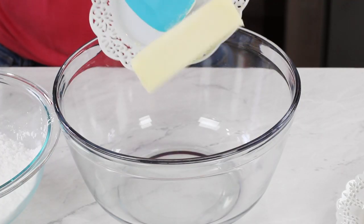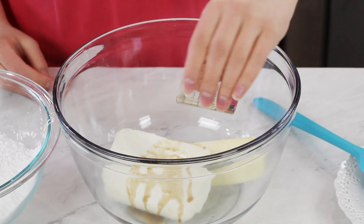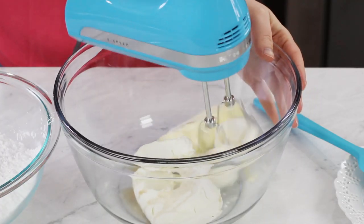While our cakes are cooling, we can go ahead and make our cream cheese frosting. It's super simple and it pairs really well with a nice moist hummingbird cake. You'll need one stick or half a cup of softened unsalted butter, 8 ounces of softened cream cheese, a teaspoon of vanilla extract, and just a fourth teaspoon of salt. Use an electric mixer to cream all of these together until they're nice and smooth.